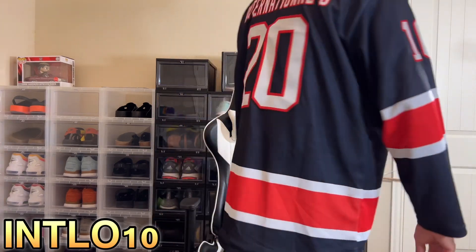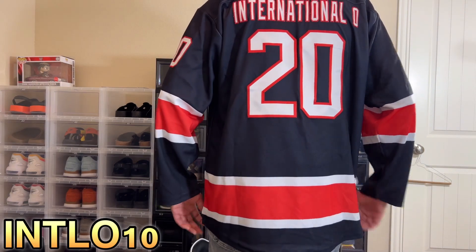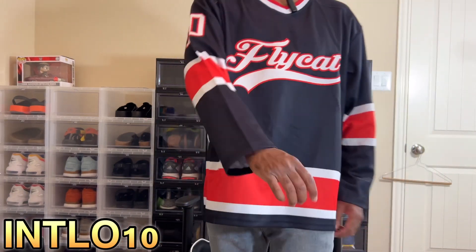I liked the way my jersey came out. You guys can see all the way around — a bunch of different color combos and patterns. I got an extra large, which I normally wear in clothes. I felt like an extra large would be a little bigger on me for a hockey jersey because if it's cold, I wanted to be able to wear a hoodie under it. I think it's wide enough for me to throw a hoodie under it when it gets cold — a perfect fit for when it gets chilly here in Houston for a week.